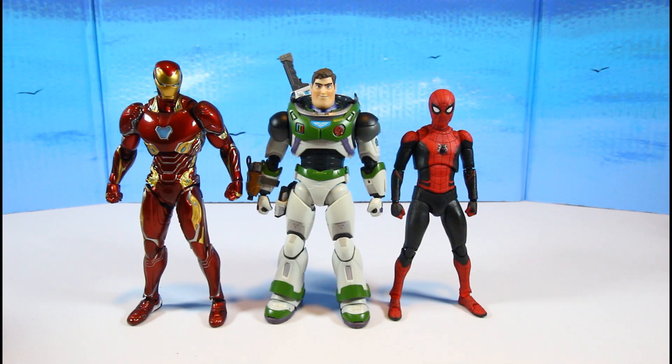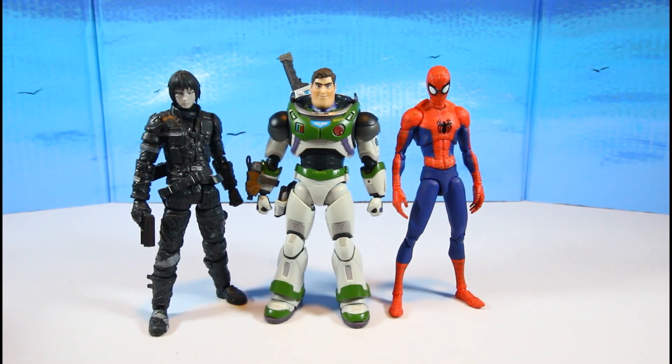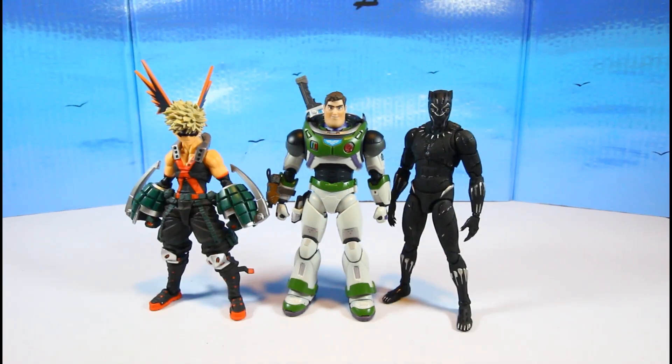Here are the size comparisons. First up: the Tactical Suit Mafix Spider-Man and the SH Figuarts Mark 50 Iron Man — Iron Man might be a tad bit taller. Next, the Sentinel Peter B. Parker and the 1000 Toys Blaine Kelly — Peter B. Parker might be slightly taller. Then the Amazing Yamaguchi Bakugou and the Mafix Black Panther.